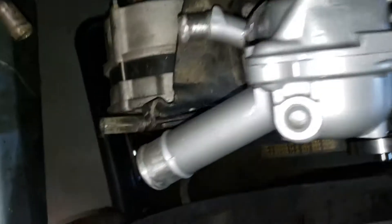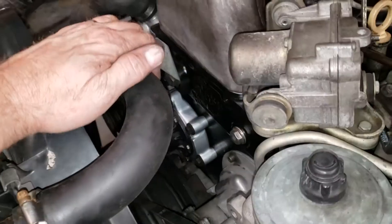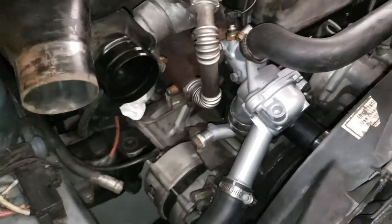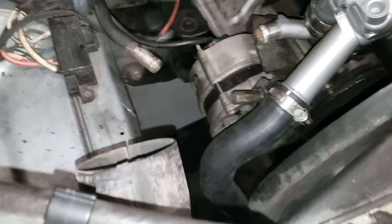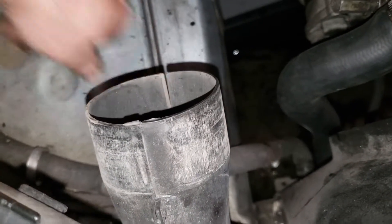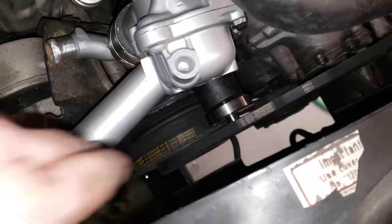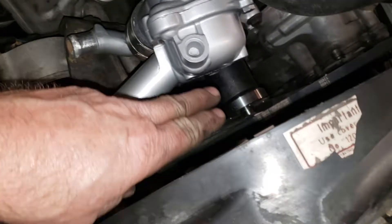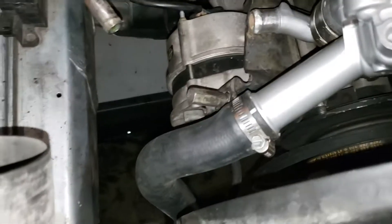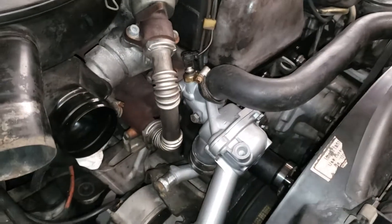We've reached a stopping point for the evening. I got the upper and lower radiator hoses on the vehicle, the thermostat housing on, the water pump housing on, the water pump on, and the heater return hose. The overflow hose and one other hose will be in tomorrow. I still need to bolt the fan up, tighten the belts, and get the alternator tightened back down. I'm at a standstill until those two hoses come in the mail tomorrow — good time to quit. More to come later.